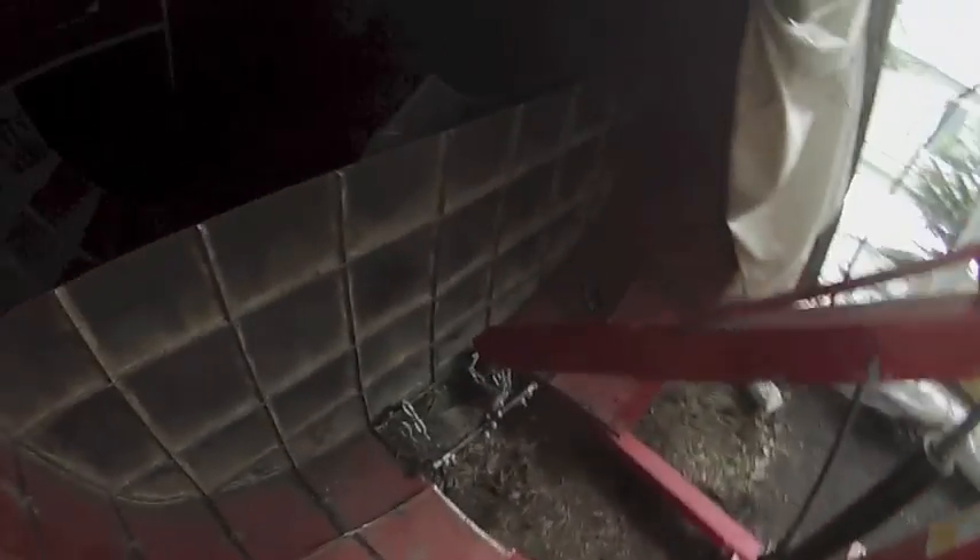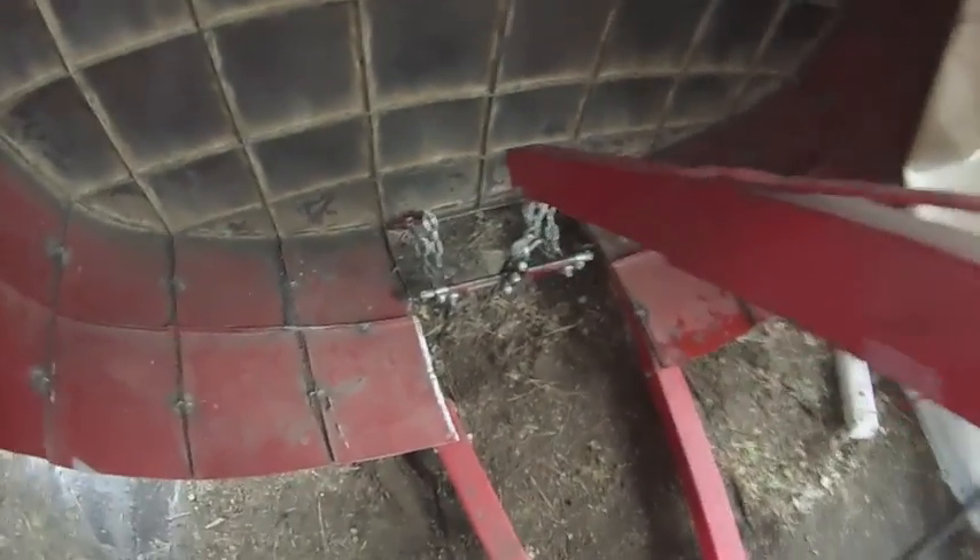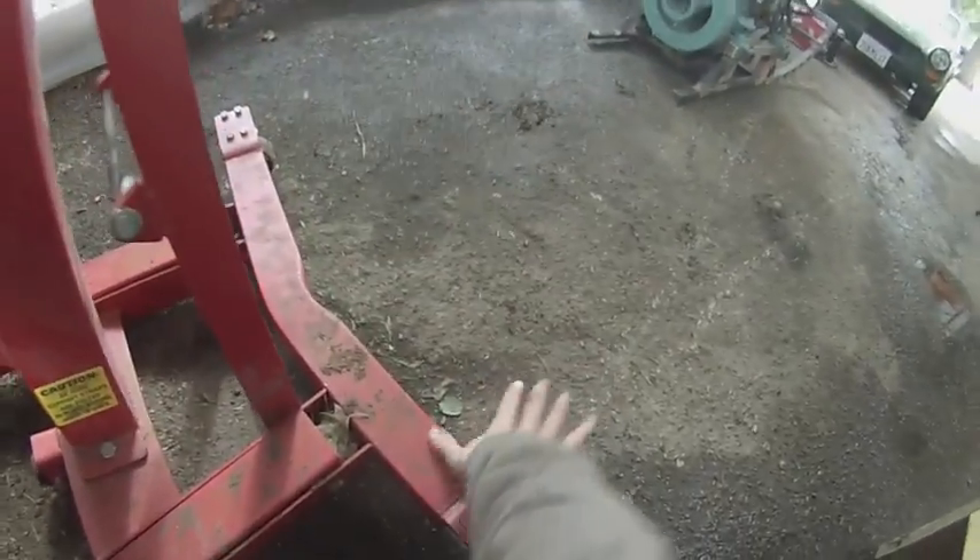I'm going to try something different. Here's the engine hoist. I'm hooked up to two points. The reason I'm raising this is that I don't have enough space from here to here, which is about 6 feet, to angle the engine the way that I want it to be.